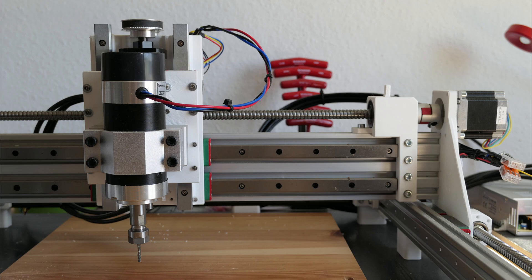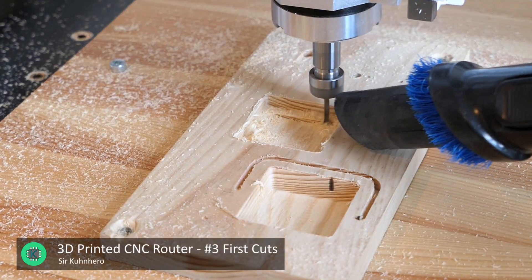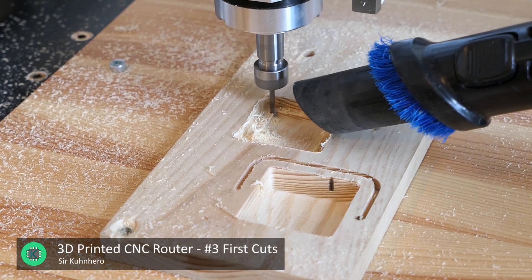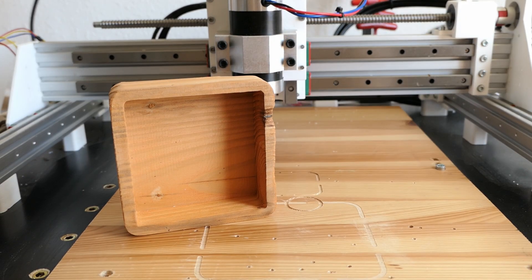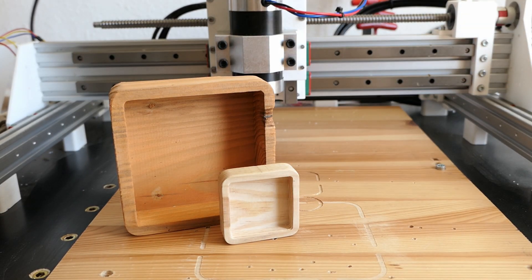Hello everybody and welcome back to my channel. As you may know, I have built myself a CNC machine. In my last video, I showed how I machined my first part. Now I've machined a few things since then. In particular, I milled this enlarged version of my simple bowl.